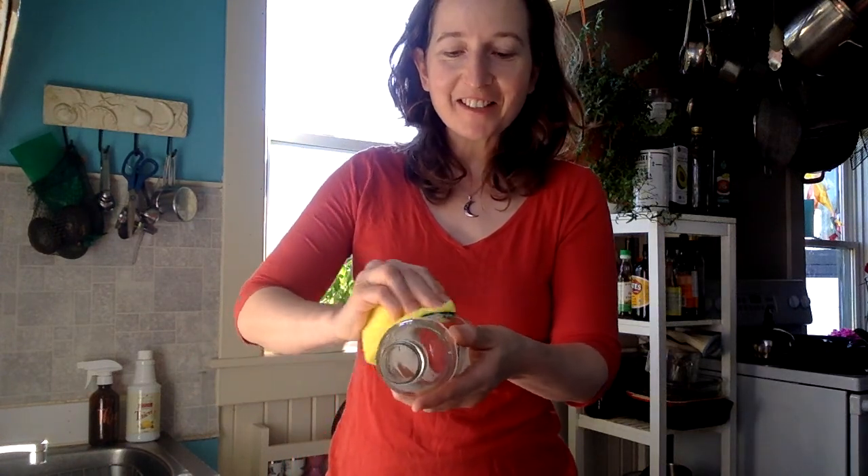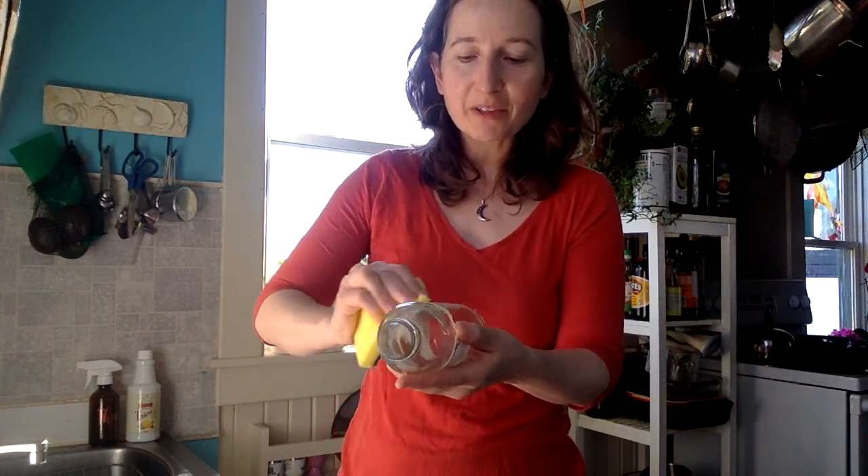I'm not going to bore you with the details and waste your time watching me finish the rest of this, but I am going to finish that up and then I'll have a nice clean bottle to take with me into the city. Lemon essential oil is really great when you have coughs and colds, and it's also really great at perking you up when you need a boost.